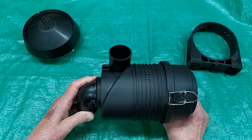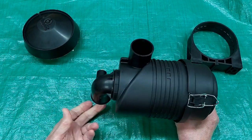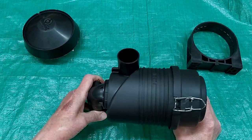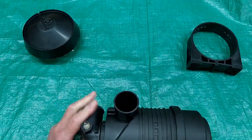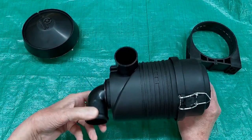One thing they don't show you is that this outlet turns on the end of the filter. So if you're going down to your carburetor like this, or if your carburetor is over here, or at an angle or back over here, you can turn this to point in the right direction.